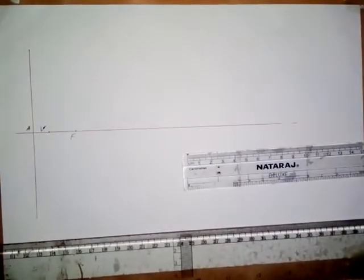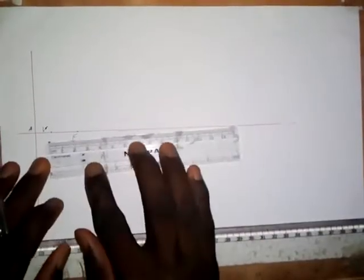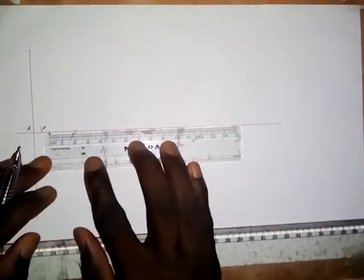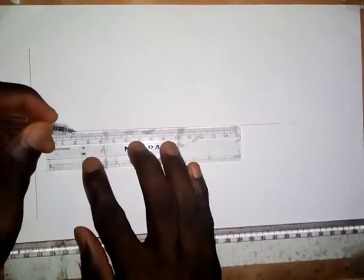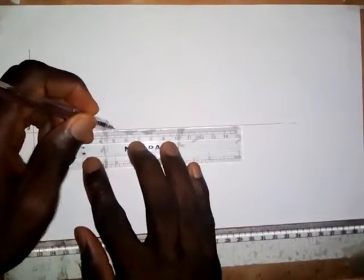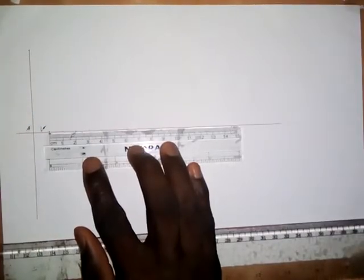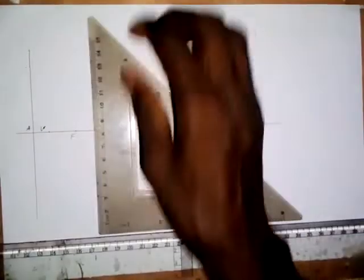Next, I am going to erect some vertical lines. I will divide the distance into sections — taking 5 divisions. So this is 20, that is 10 to the midpoint, then 10 to the focal point. I will number them: 3, 4, 5, 6, and 7. I think this is okay. I will erect vertical lines on each of these points and number them.